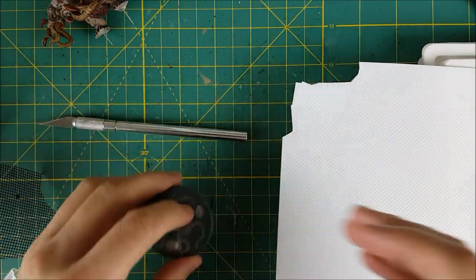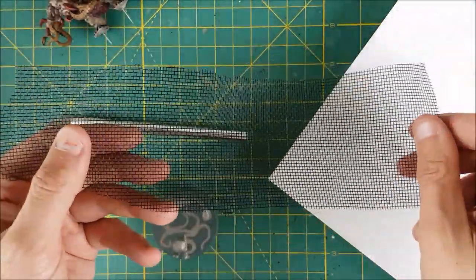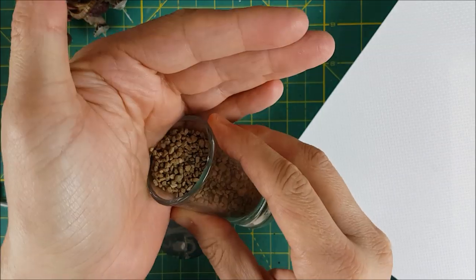Next I'm going to do the base. As you can probably see, I've already played around with some ideas that I didn't like. I want to go with a debris field on some Martian-looking soil. For this, I'll be using some textured plasticard, a little bit of window screen that I had sitting around in my basement, and some pebbles.